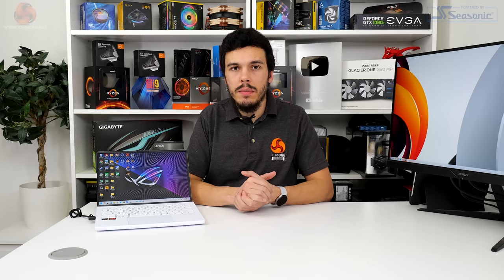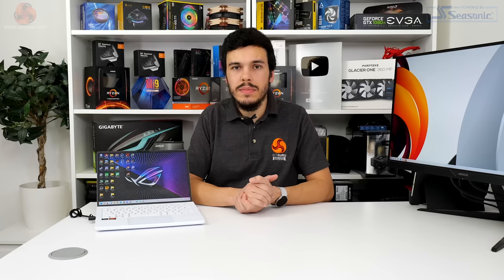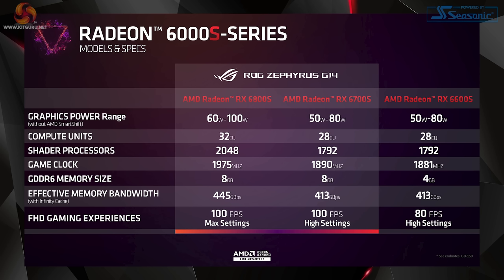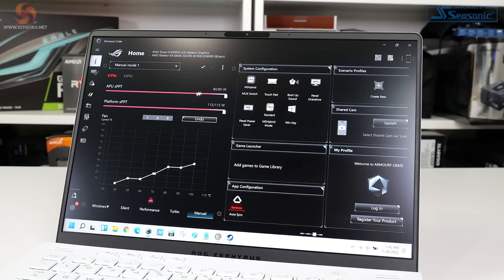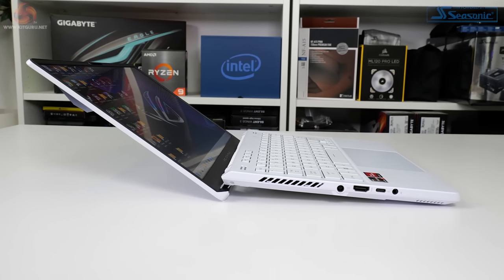Switching focus to the AMD Radeon RX 6800S dedicated graphics card. This is an RDNA 2-based laptop-calibre dedicated GPU built for a balance between performance and efficiency. AMD's RX 6800S suffix series of graphics cards go up against NVIDIA's Max-Q type laptop graphics cards. The RX 6800S is built on TSMC 7nm process technology and features 32 compute units for 2048 shaders clocking up to 1975MHz. The TGP in ASUS's deployment is 80 watts, but that can bump up to about 105 watts according to the manual via the Smart Shift Max algorithm.